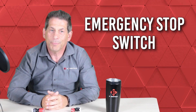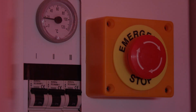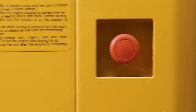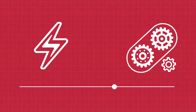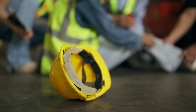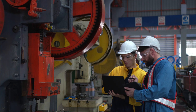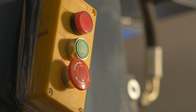An emergency stop switch, also known as an e-stop, is a safety mechanism used to quickly shut down machinery or equipment in urgent situations when standard shutdown procedures are not feasible. When activated, it immediately stops the operation of associated equipment by interrupting the power, shutting it down, and preventing potential injuries and hazards. These switches are crucial for ensuring safety in various industrial and commercial settings, and many safety standards often mandate emergency stop switches in specific applications.